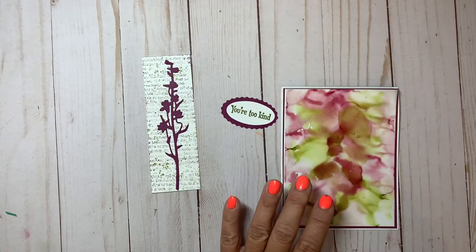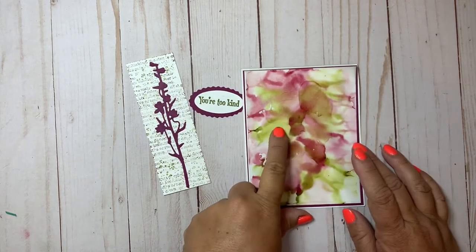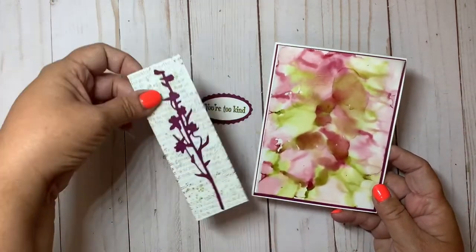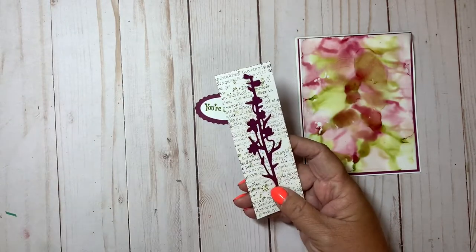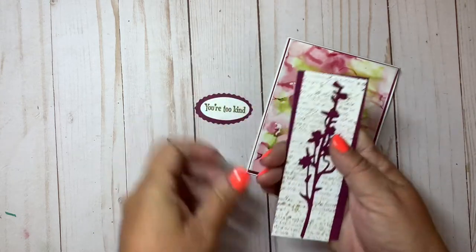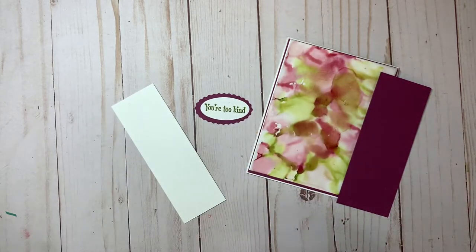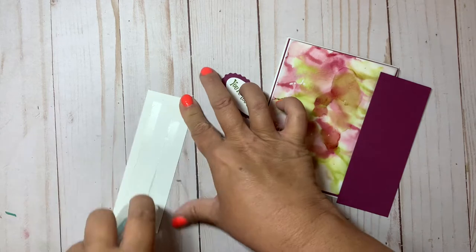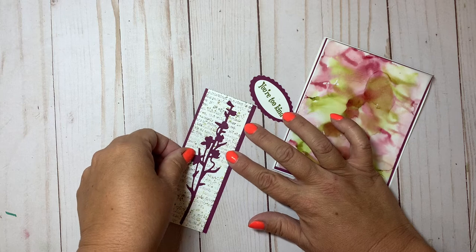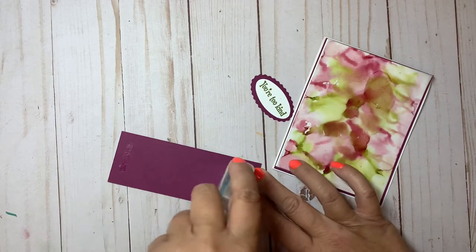Now you can see where the blackberry bliss color, when I added the rubbing alcohol, did lighten up — which is why I went lighter with my cardstock and used rich razzleberry instead. I have a piece cut a little bit larger that's going to layer on. I've been layering on the basic white — I keep calling it whisper white, old habits die hard!